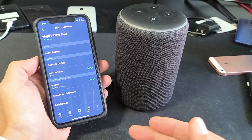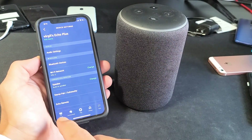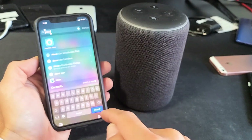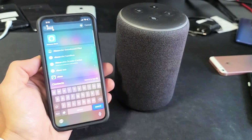You may have the same situation, or maybe you moved to a new location with a totally different password. It doesn't matter. So the first thing we've got to do is go ahead and open up your Amazon Alexa app. That's what it looks like — let me go ahead and tap on that.